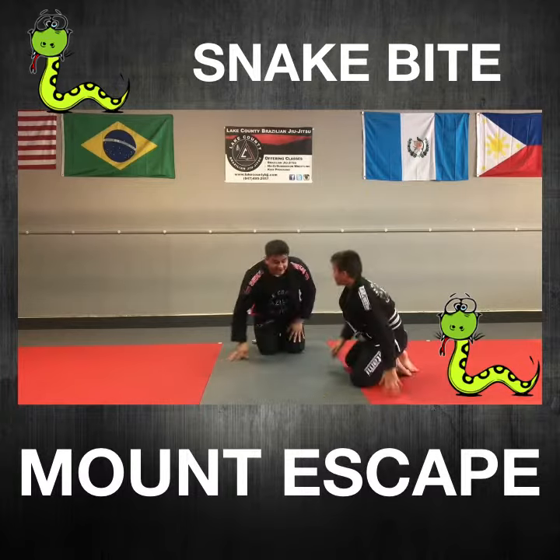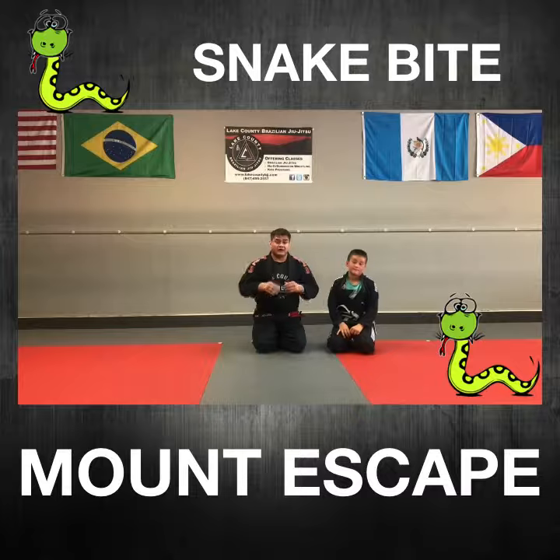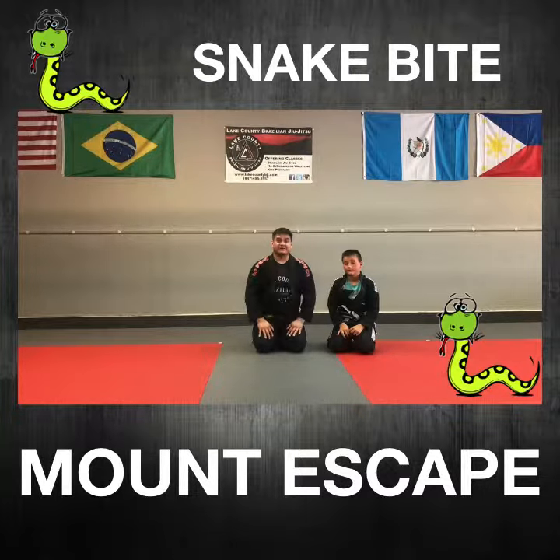This is one of the very fundamental movements that we show everyone here at Lake County Brazilian Jiu-Jitsu. I hope you guys enjoyed it. That was the snakebite mount escape. Thank you.